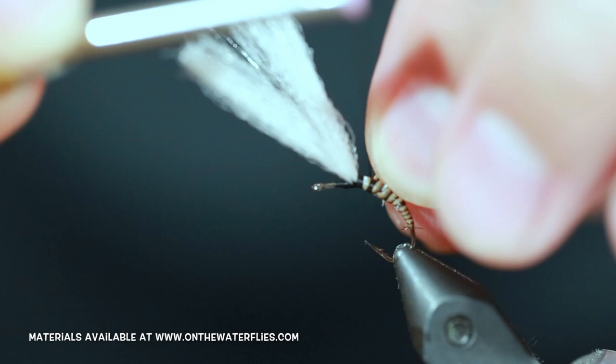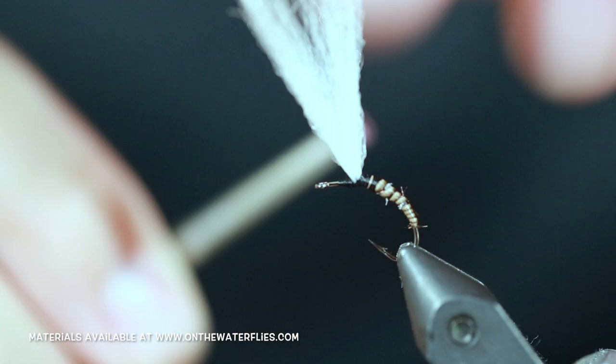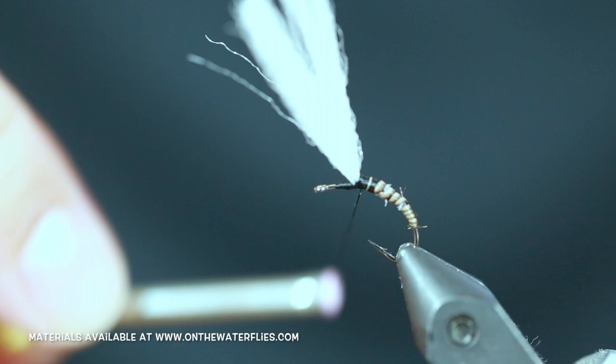Just tie it off and cut out that little bit of excess. From here I am just going to build up a little bit of thread thorax. As you can see I am not going all the way up to the eye of the hook — I am going to leave myself a little bit of gap so I am not going to crowd the eye of the hook.